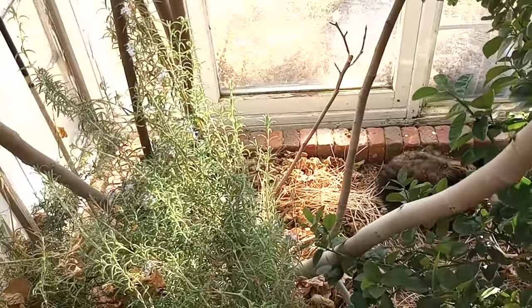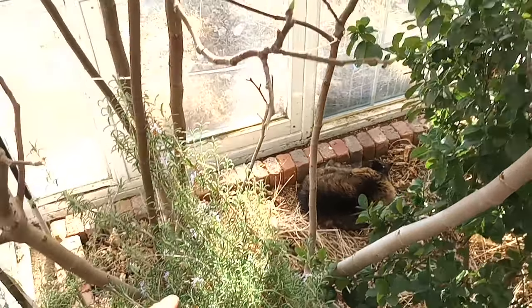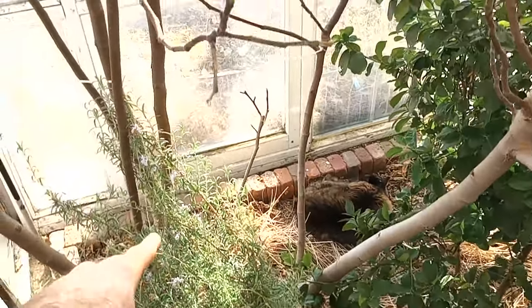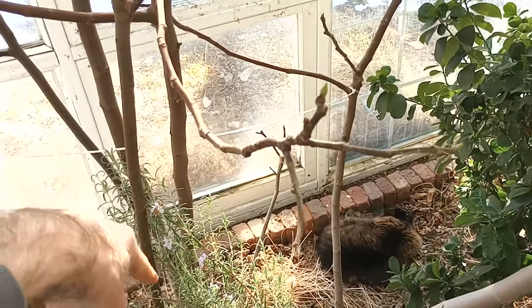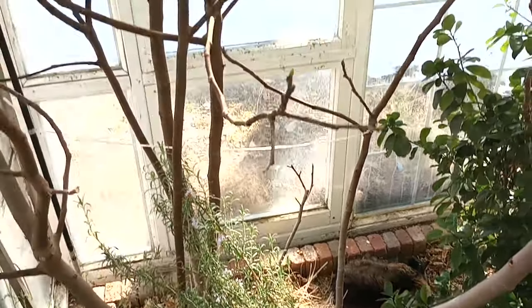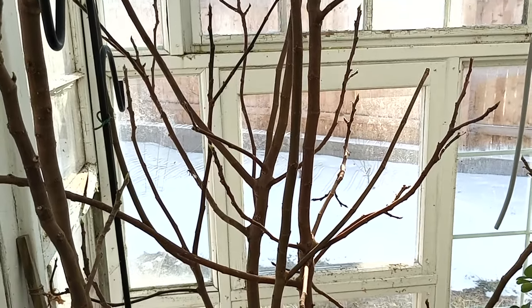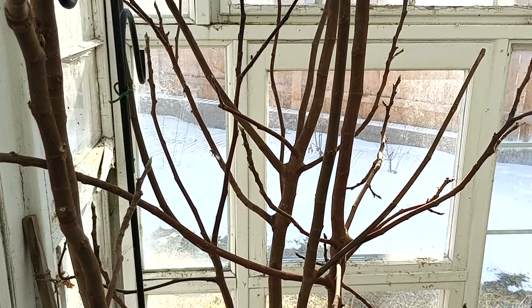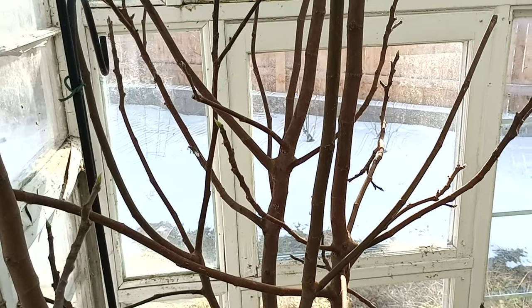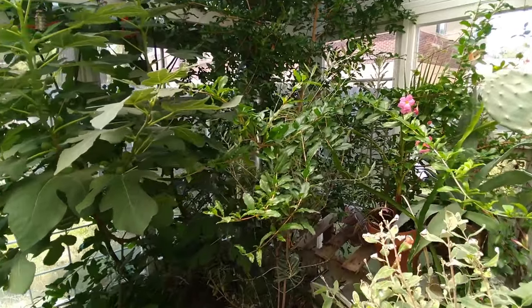When I first had this tree, I didn't do this method. You can see these long branches here with really nothing happening off the sides. I did get some fruit, but not as much as when I started letting it really branch out like this. Now this is pretty busy for some, but it's not too busy for me. The sun comes through just fine and I get a lot of fruit this way.